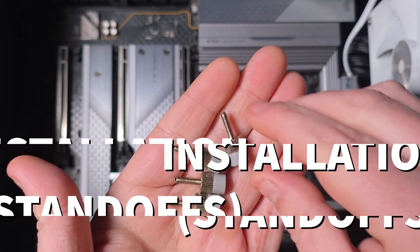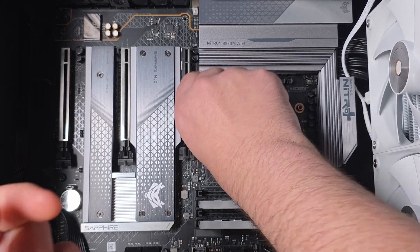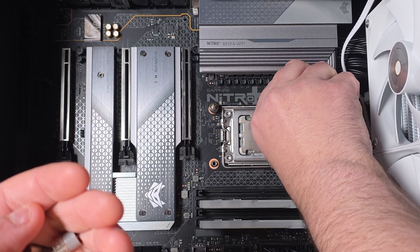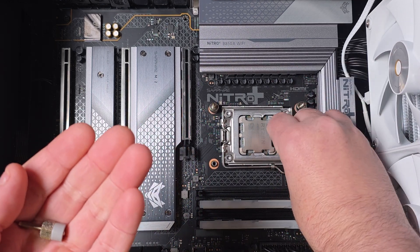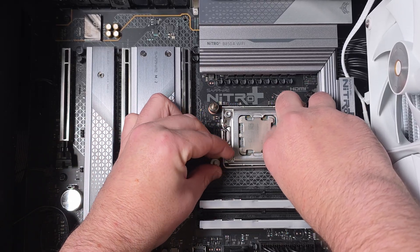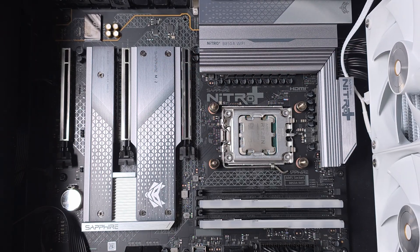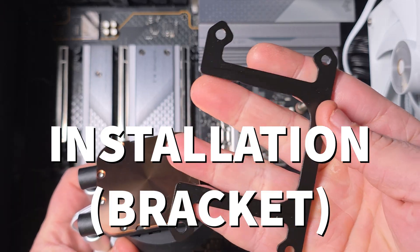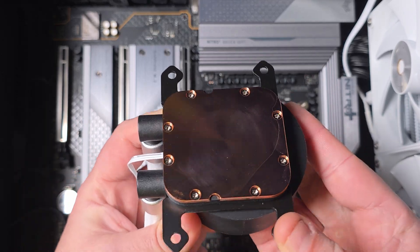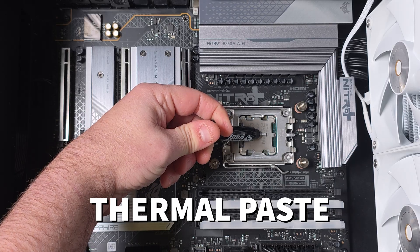For installation, I'm screwing the standoffs into the motherboard — this is for AMD AM5 specifically. For AM4, it's the same process except you'll probably need to hold the back plate. Just screw them in and tighten them down when you fit the block. Finger tight is all you need for the bracket. Then the AM4 or AM5 bracket slides on just like that — done.